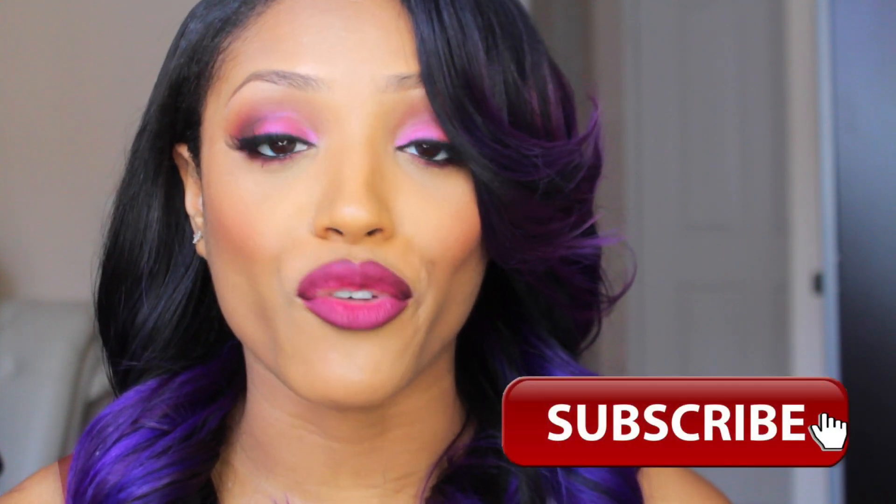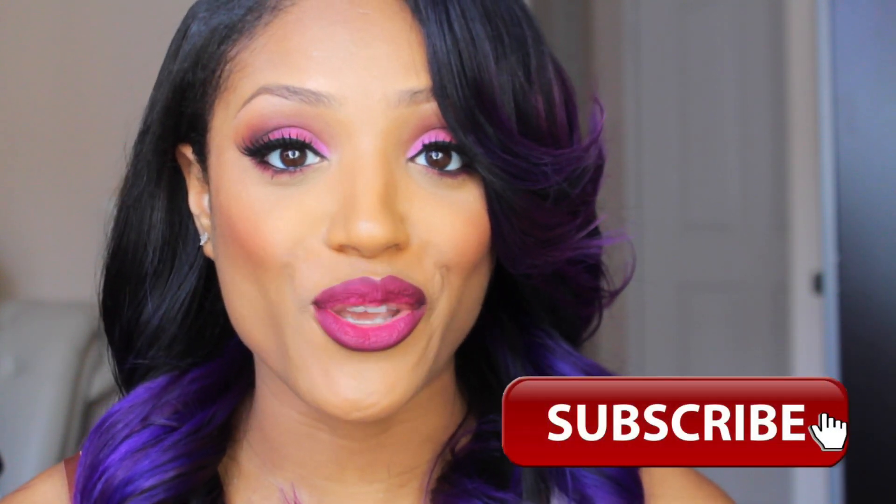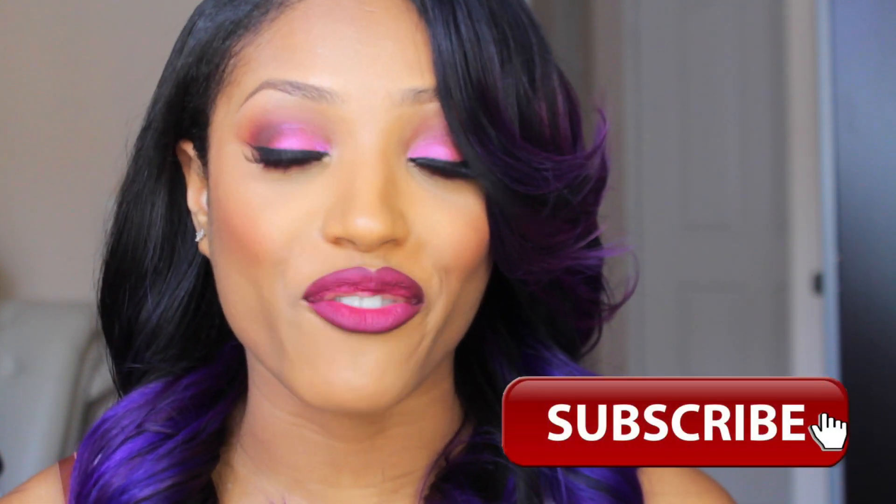Hey guys, it's Missy Lynn — for those of you who don't know who I am, and for those of you who do, what's up! Today's tutorial is a girls night out makeup tutorial. I recently had a girls night out with my girl Cara, and you guys saw the photos on Instagram and instantly requested a makeup tutorial, so before I forgot the products I used, I thought I would go ahead and film this for you guys.